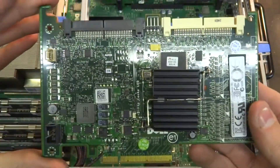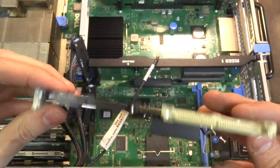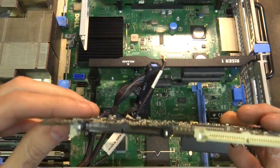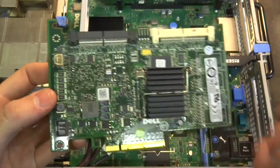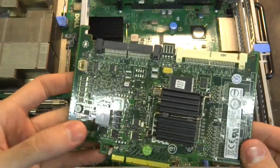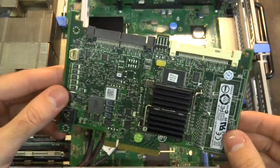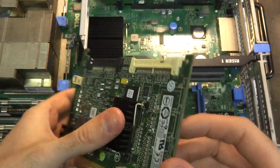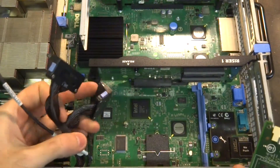I'm going to be replacing this Perc 6i with an H200, and the cables of course, because these are proprietary for this particular card. What I might do is put this in my other server machine as a bit of a muck around, and use this as a RAID array card, and use the H200 in here.